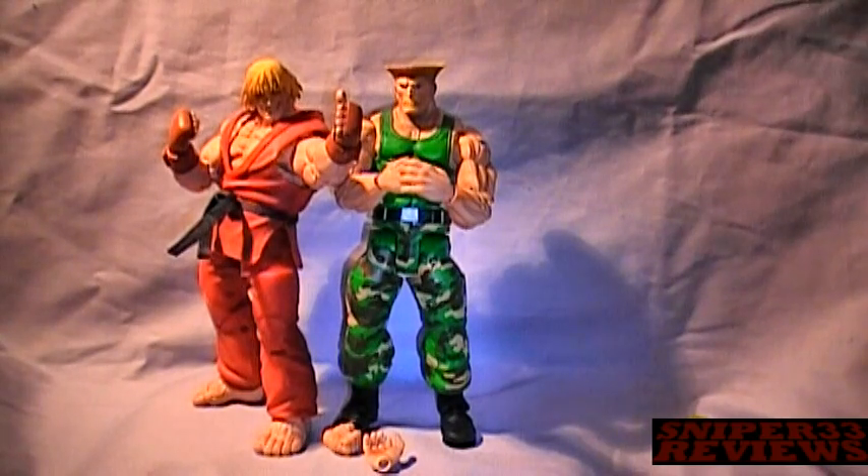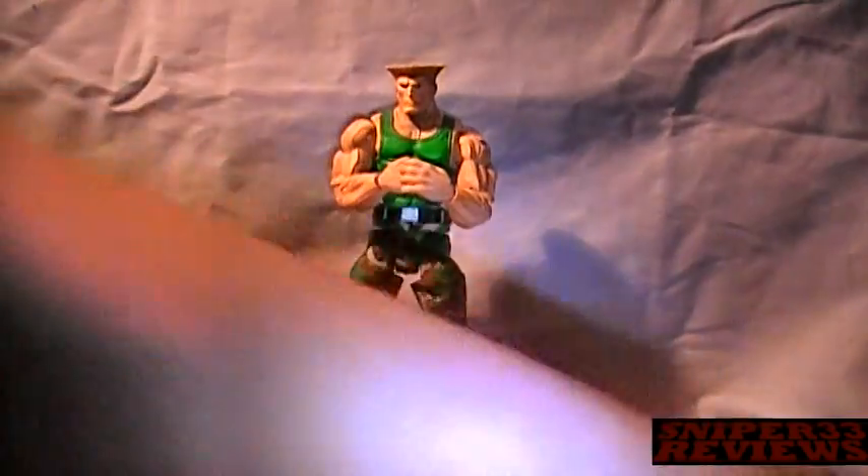You can pick these up at FYE, Toys R Us — those are the only places I've seen them available in stores. You can also go online and check them out, though prices will be higher — eBay, Amazon, Big Bad Toy Store, and places like that. You can expect to pay between $13.99 and $16.99 per character, depending on where you pick them up. Online will of course be a little more, plus shipping.